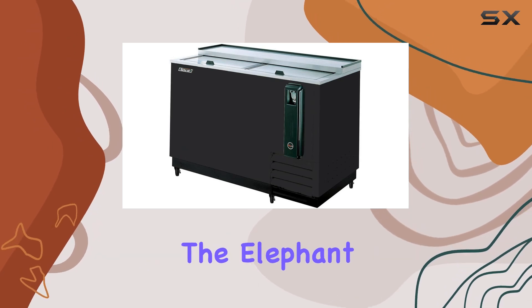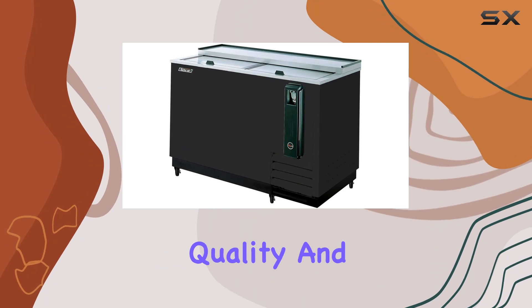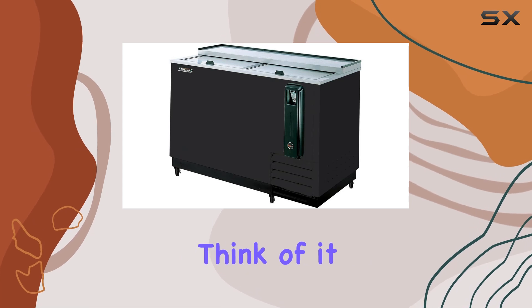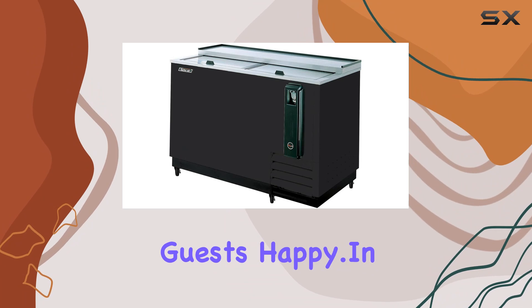Now, let's address the elephant in the room — the price. While it's not the cheapest option out there, the quality and performance you get with the Turbo Air TBC 50 SBN6 more than justify the investment. Think of it as an essential tool for keeping your beverages cold and your guests happy.